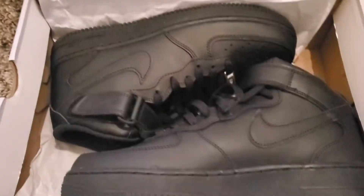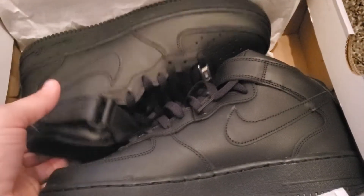Let's open the box. It came from the mall. Let's check it.